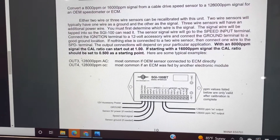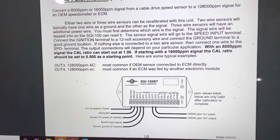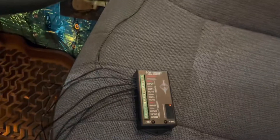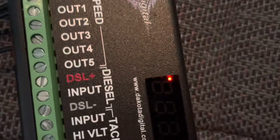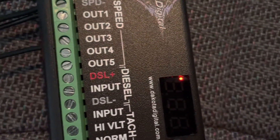I'm running a 1.0 calibration ratio right now — I can adjust that later if need be. With the key on, we have a solid light showing that the device has power. Once a speed signal is detected, that light will start flashing.